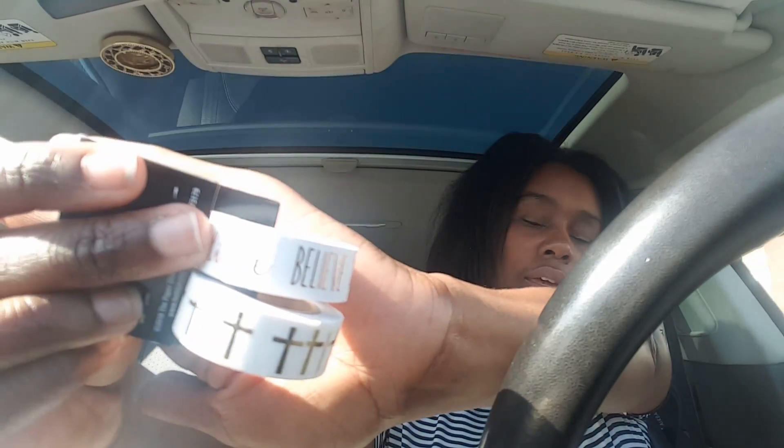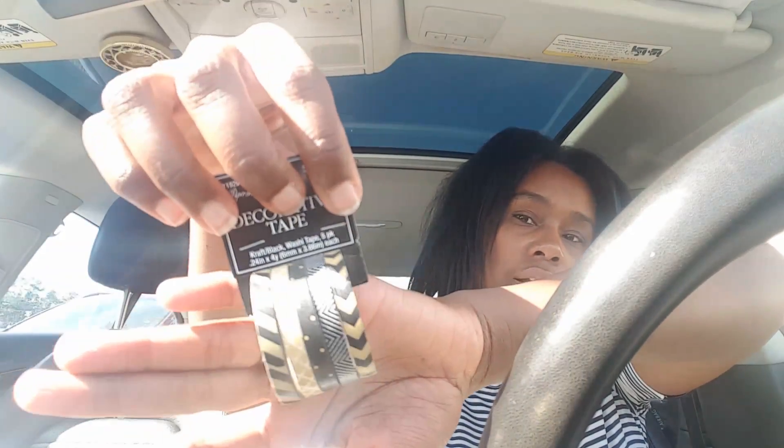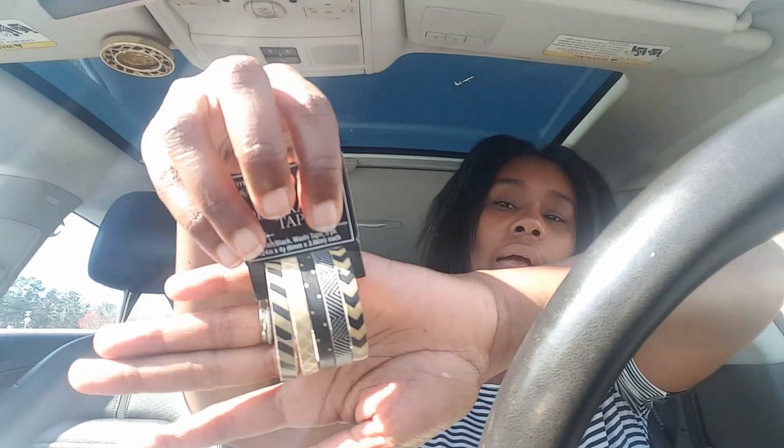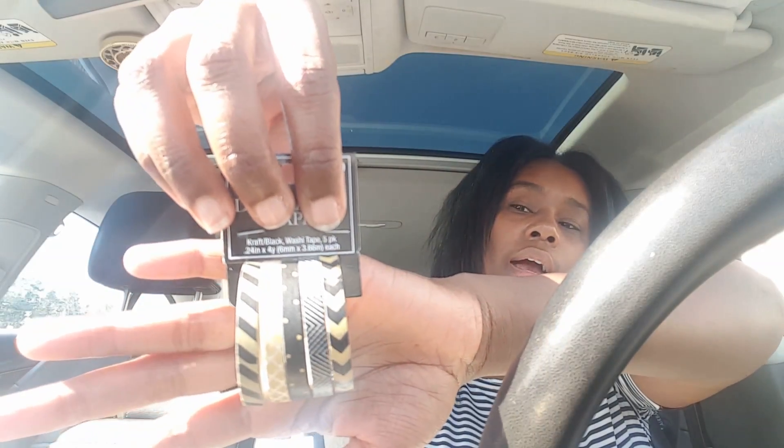I put myself on a $20 budget, so I had to put back one washi tape roll and a gold ink pad to stay within my limit. The washies I did get were a faith-based one with crosses in gold and one that says 'believe' in copper — super cute. I also grabbed a craft and black washi for $2.50 because I don't have many black washies, and another washi set for $2.